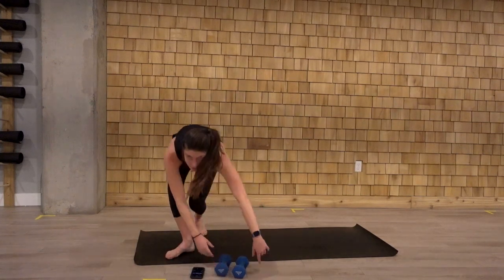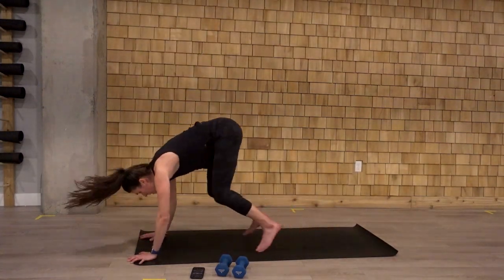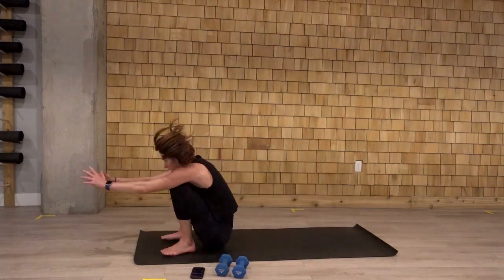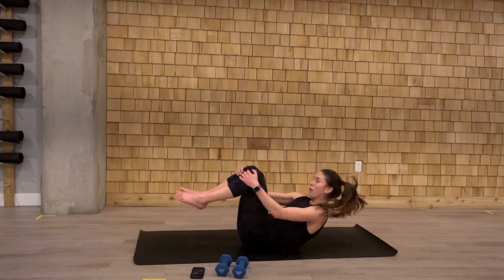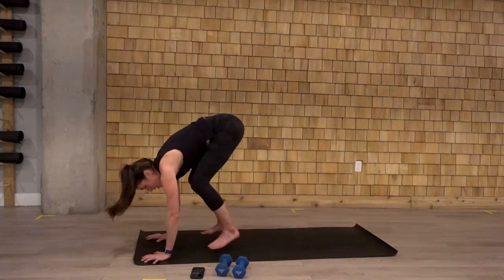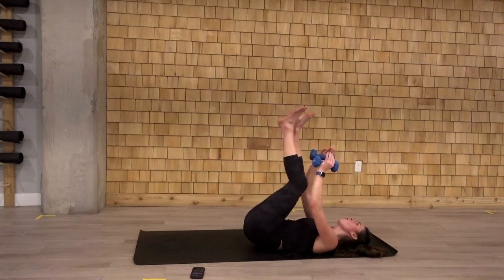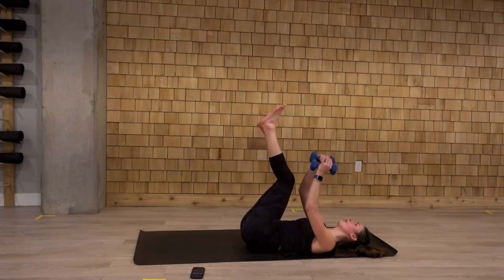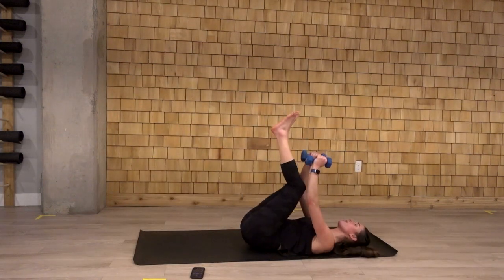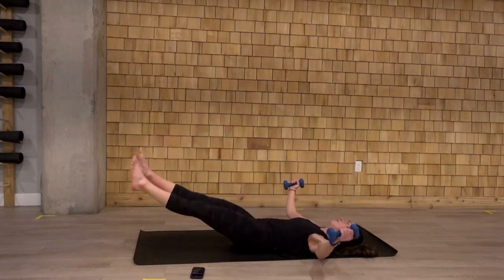And weights come to the side. One minute left. Let's go. Back to that roll back burpee. Use that momentum, propel yourself forward. Almost there. Last one. And grab those weights. Come on down. Slow it down here. Focus on working those abdominal muscles. Those weights come down as you drop that heel. Keeping that low back moving to the mat. We're almost there. Ten seconds left in this class. Breathing through this. Two more. Last one here. And rest.